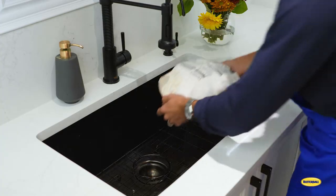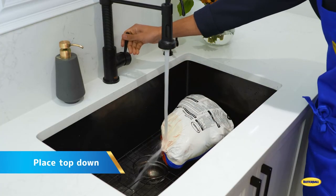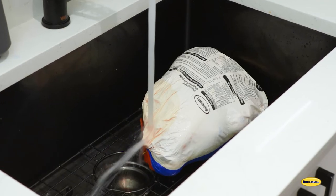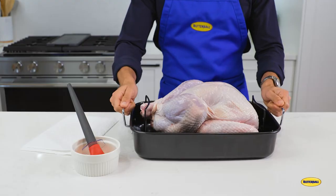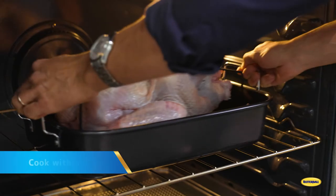Don't worry if you forgot to thaw ahead of time — you can also defrost in water on the day of cooking. Place your turkey breast side down in the sink on a tray and submerge in cold water. Every 30 minutes, change the water and rotate. Once thawed, cook your turkey within two days.